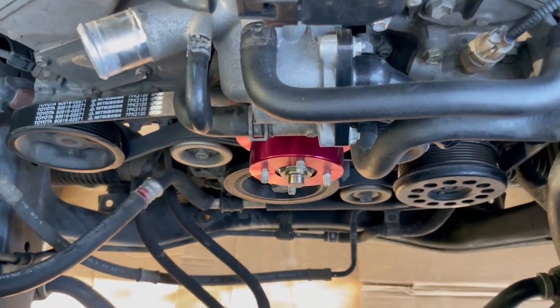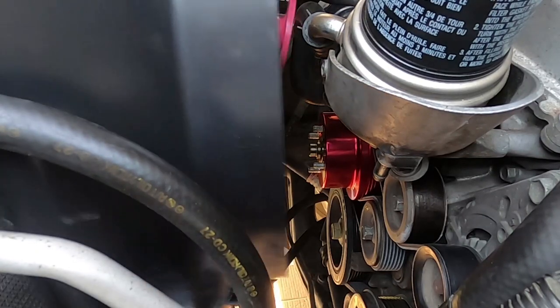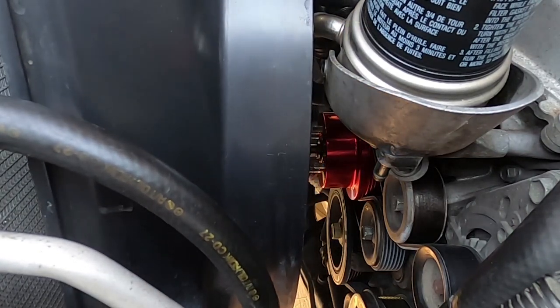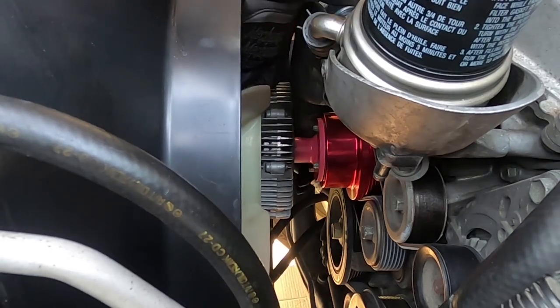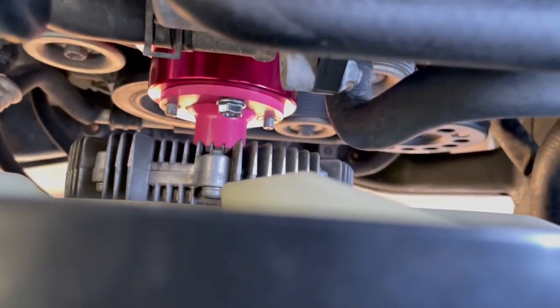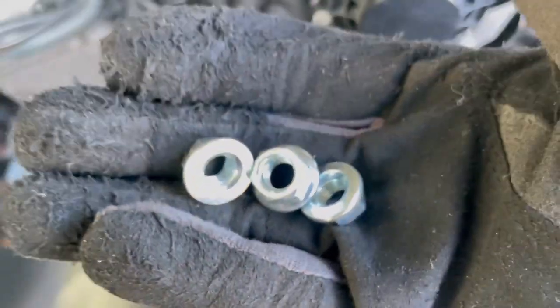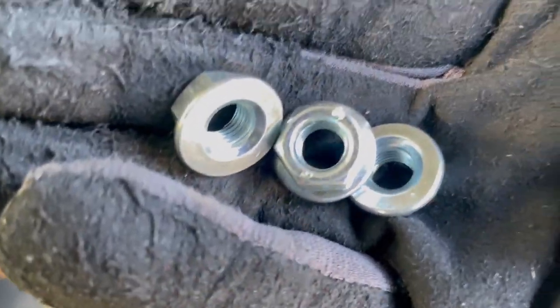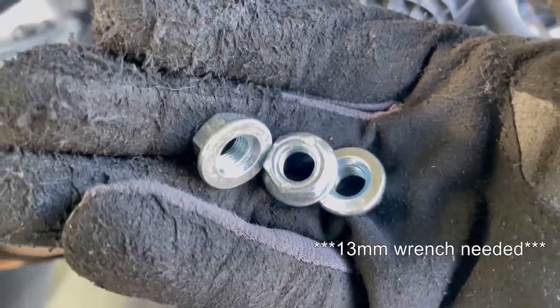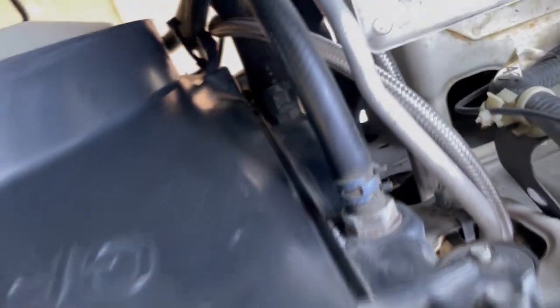Now we're going to put back in the fan shroud and the clutch fan. We got the fan shroud and the fan in, and I've got one of the nuts securing the fan. I'm going to be using a new set of nuts — however, these are a little bit wider than the previous ones. The previous ones required a 12 millimeter wrench; these will require a 13 millimeter wrench. The new nuts are in. Now we are just tightening up the fan shroud.